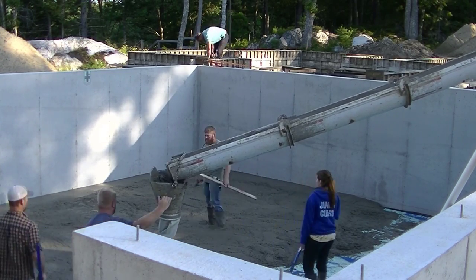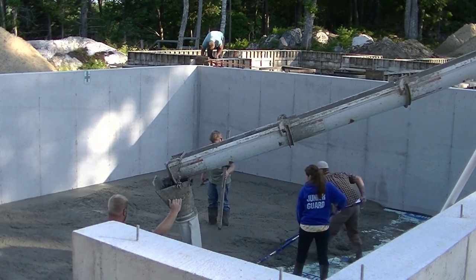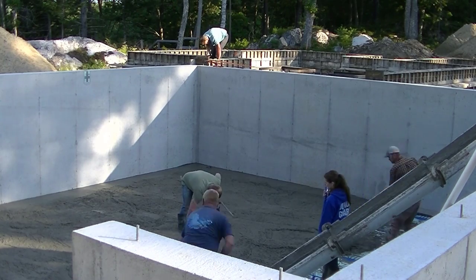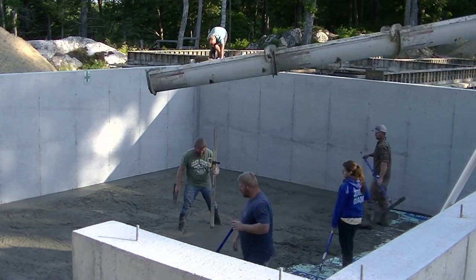We'll get most of this concrete poured out. This foundation was about 30 by 28, so it's not huge — it's actually a pretty small one for us.